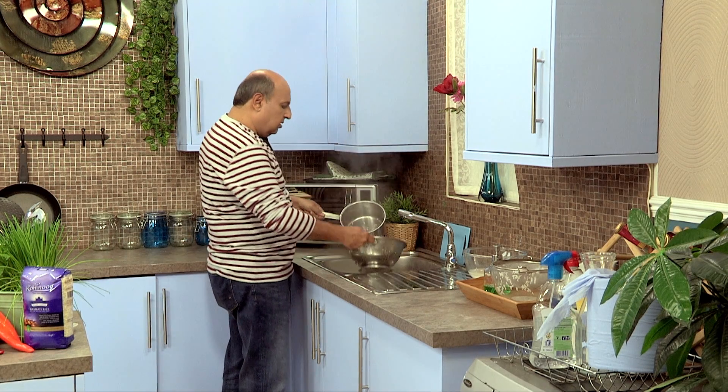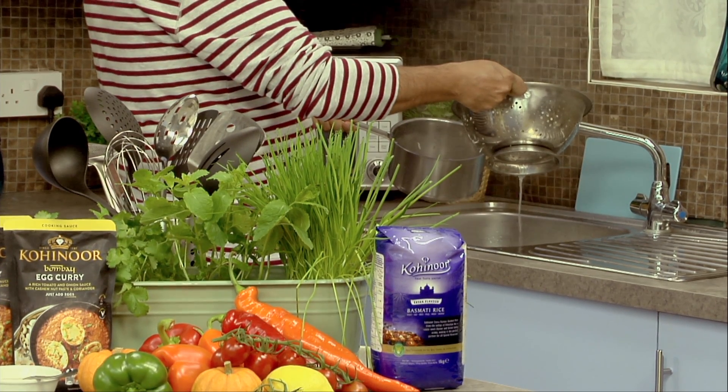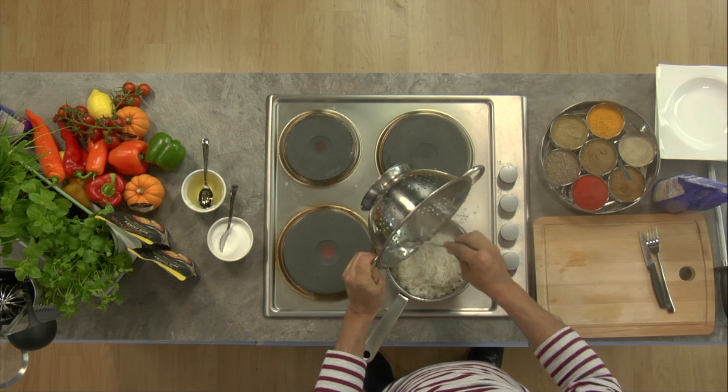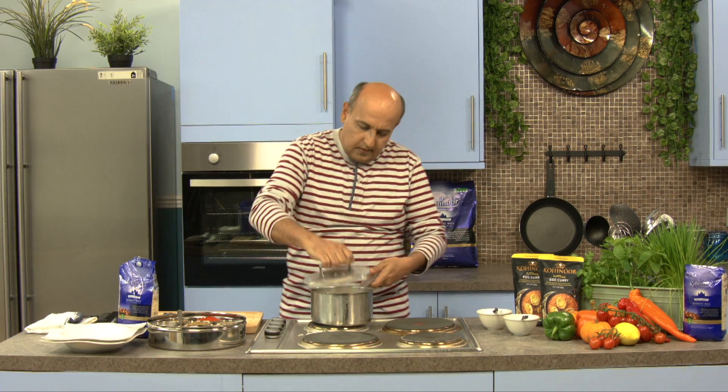Just let all the water drain off — I'm draining off all the water from the rice. Now, you have to remember that the rice is still cooking. The rice is still very warm and it is still cooking. So I bring the rice back and put it back into the same bowl, and I'm going to keep it covered for a few minutes. This is called dam, which is giving it steam, because the rice is still cooking in its own steam. After about five minutes, you'll have a fluffy bowl of the most enjoyable rice.